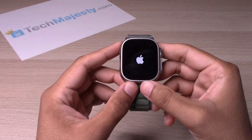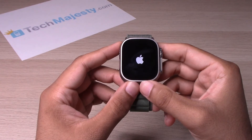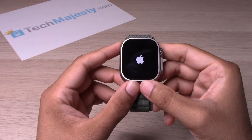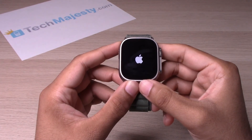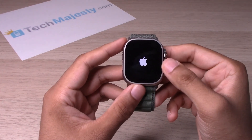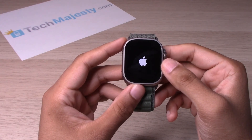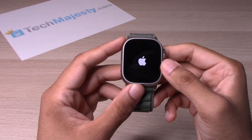It takes about 30 seconds or so for it to restart. And once we get access back into the device, it will be working normally. Almost there guys — just takes a few seconds to get access back into it.